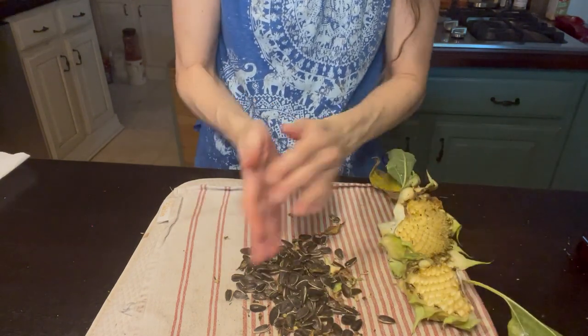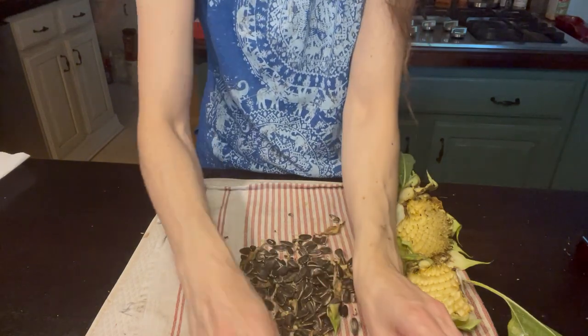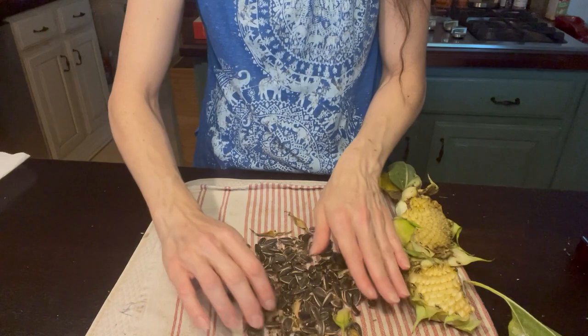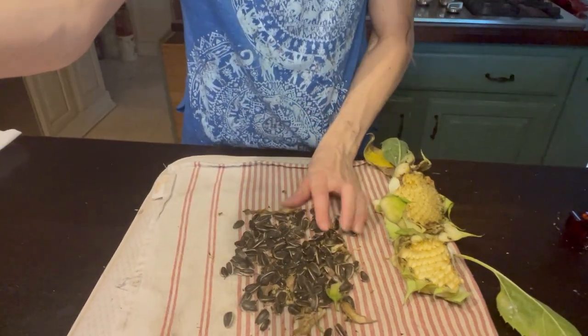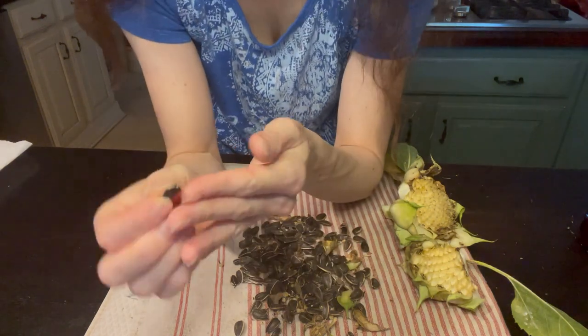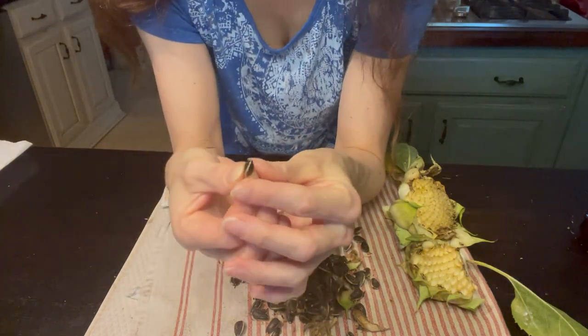Here are all my seeds — we got quite a few actually. So what can we do? Do you want to open one and see how it is inside?